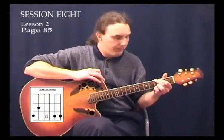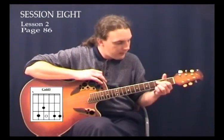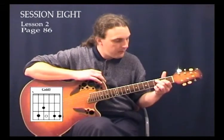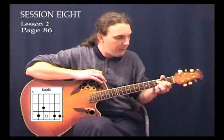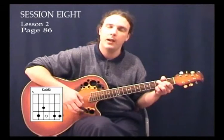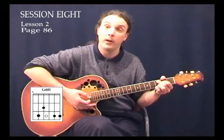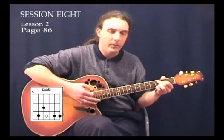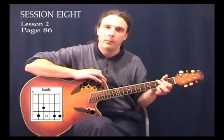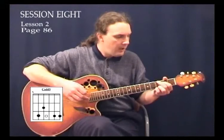Now let's learn a new chord. All we're going to do is take our 1st and 2nd fingers, lift them off and move them down a string. The 2nd finger goes onto the 3rd fret of the 5th string, and the 1st finger goes onto the 2nd fret of the 4th string. We bring our thumb over the top and muffle out the 6th string, and we have what's called a C add 9 chord — a lovely rich sound. And all we did was take the G and adjust it. It makes a nice C add 9 chord, which is very popular in a lot of 80's ballad songs.